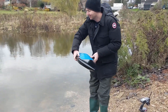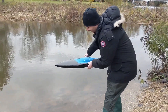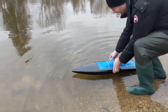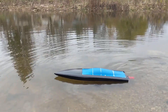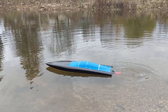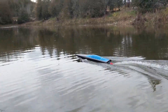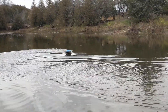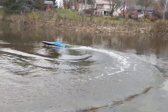Maiden voyage of the jet boat. I don't know the turn radius. I don't know the distance it can go. I think it floats — it floated in the tub. I hope I don't lose this thing, that's why I've got the hip waders on. Here we go. It's working!